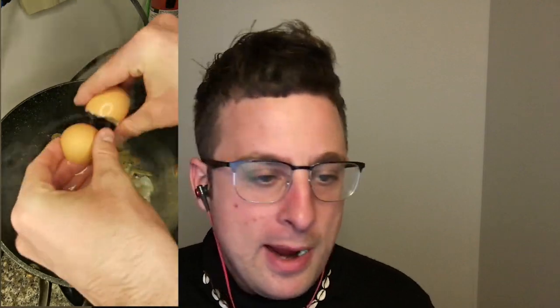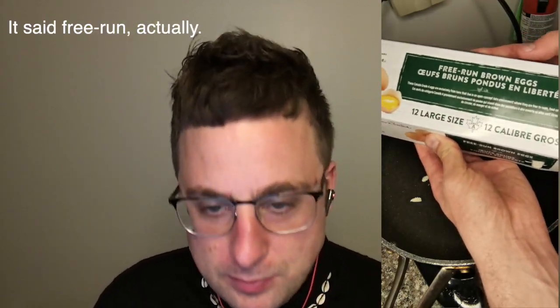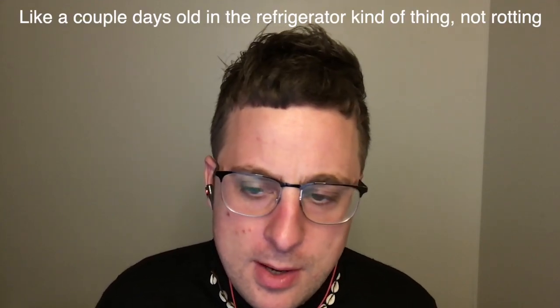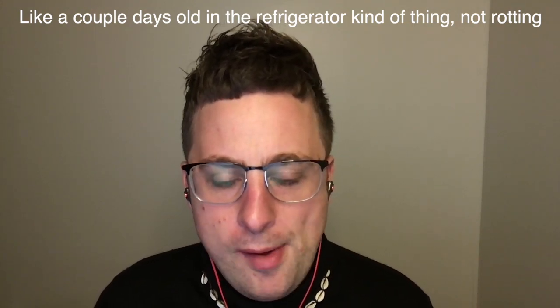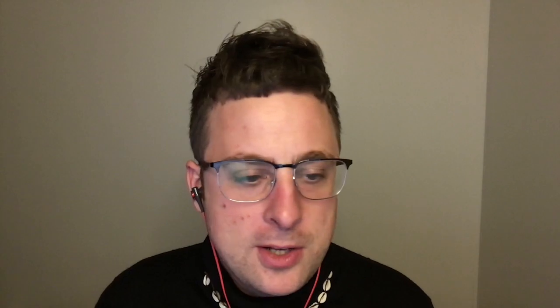Then I added some eggs from humanely raised chickens, added some frozen spinach, added some leftover rice. A little tip - I think it's good to make fried rice with rice that isn't fresh, because it has less moisture, and moisture makes the fried rice not so good.